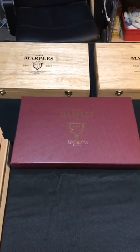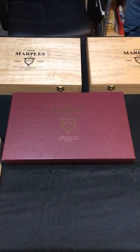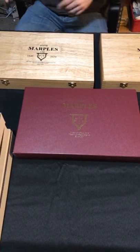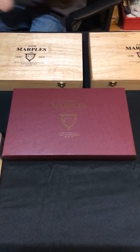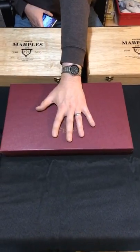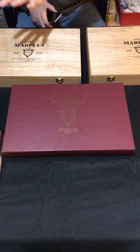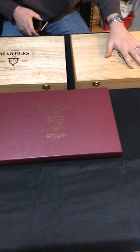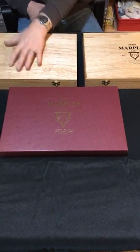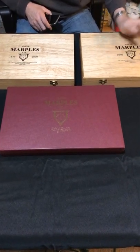Alright guys, going to cover the Joseph Marples kit. I put a picture up earlier today online discussing some pretty tools for today. I'm going to go ahead and cover these kits. People have got some questions about what the differences are between the kit currently offered in England and across Europe and the new kits coming out for 2020, and I've got a little announcement about the early kits — the first 20 that are supposed to come out pretty soon.